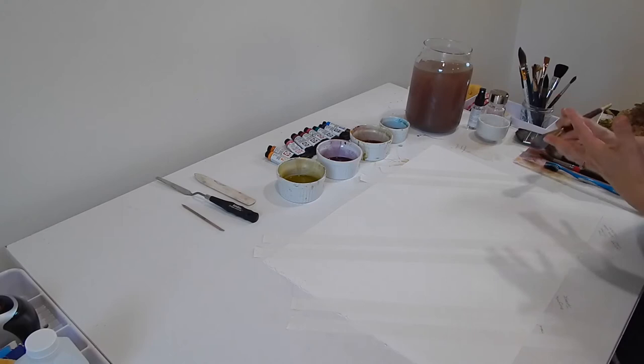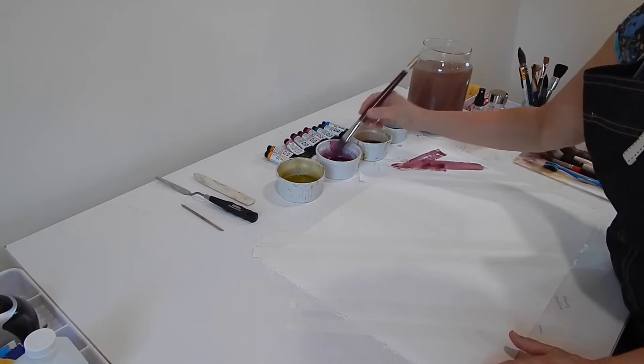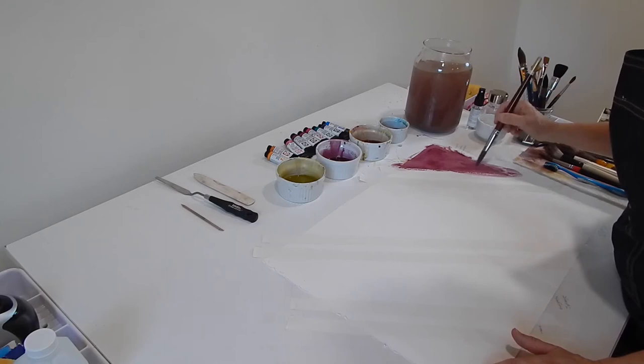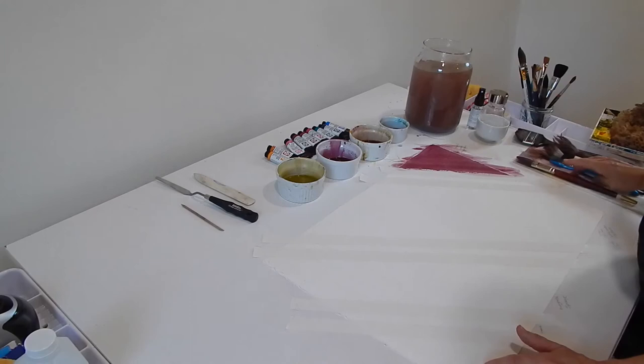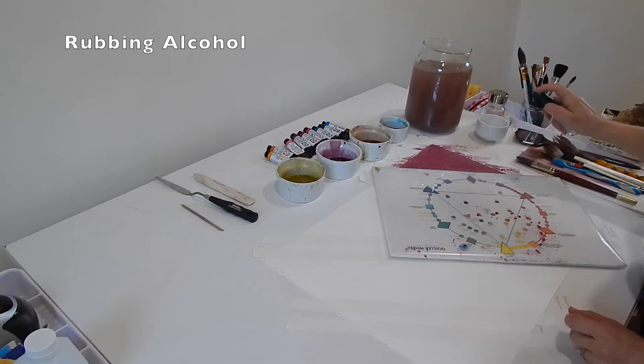I'm going to start with this first section and lay down a little wash of magenta — toned down using quinacridone rose, deep scarlet, a little blue, and a little Aussie red gold so it's not too bright. Then I'm going to block off the surrounding paper because I'm going to spritz with alcohol and see what happens.